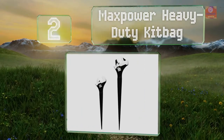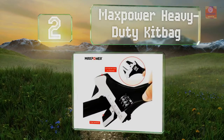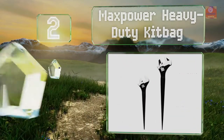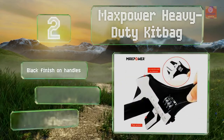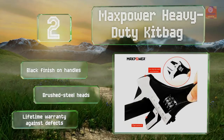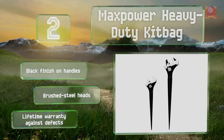At number two, the Max Power heavy duty kit bag includes one 12-inch model that can open up to 34 millimeters wide, and a versatile 16-inch model that can be swung like a hammer with reversible jaws that allow it to double as a pipe wrench. These come with a black finish on the handles, brushed steel heads, and a lifetime warranty against defects.